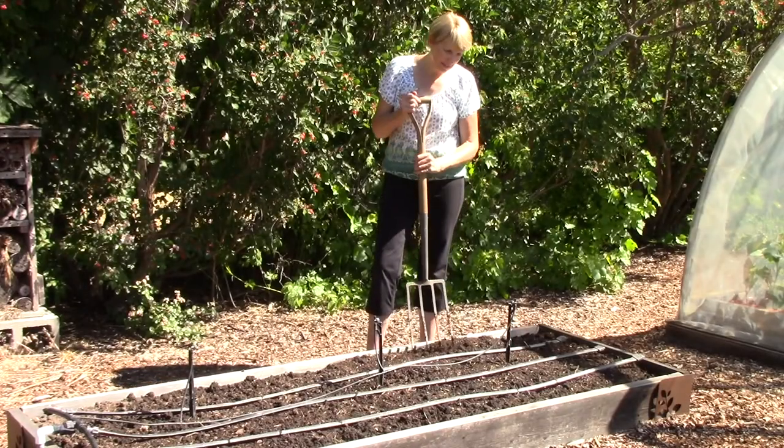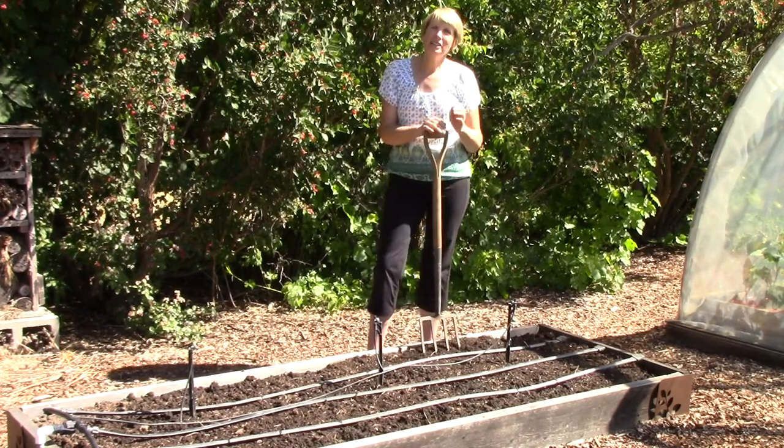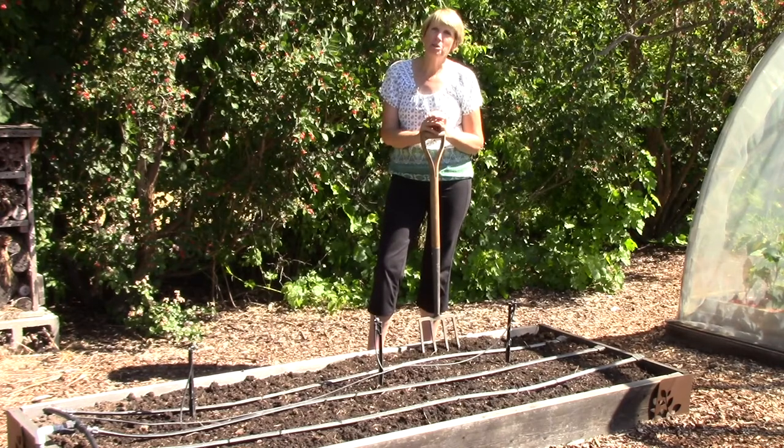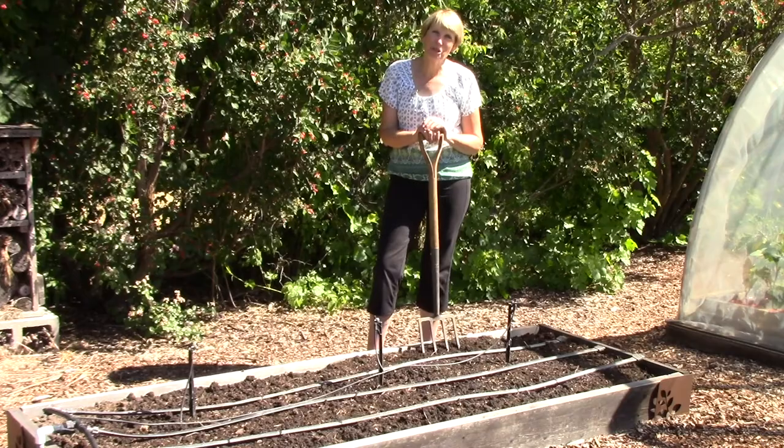The next step is to lightly loosen the top couple of inches of the soil. I like to add in organic amendments such as compost, and that will increase the soil fertility and help the plants grow really well.